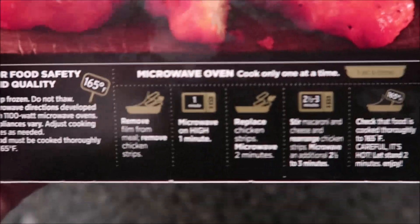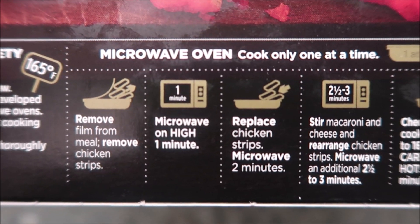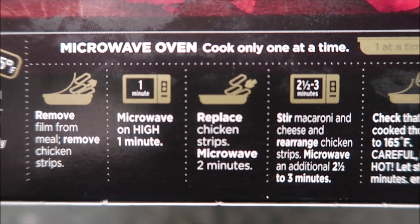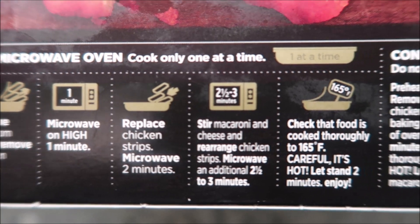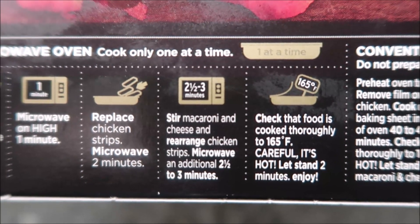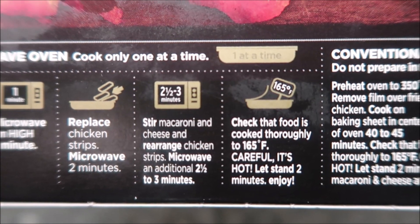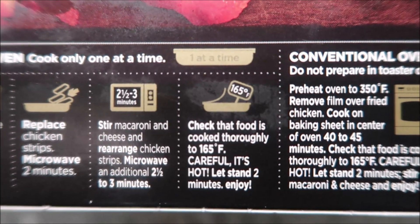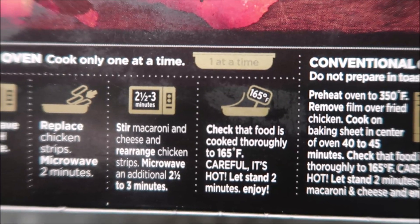Okay, so the instructions say: remove the film from the meal, remove the chicken strips, microwave on high for one minute, replace the chicken strips and microwave for two minutes, stir the macaroni and cheese and rearrange the chicken strips, then microwave for an additional two and a half to three minutes. Check that the food is cooked thoroughly, let it stand for two minutes, and enjoy.